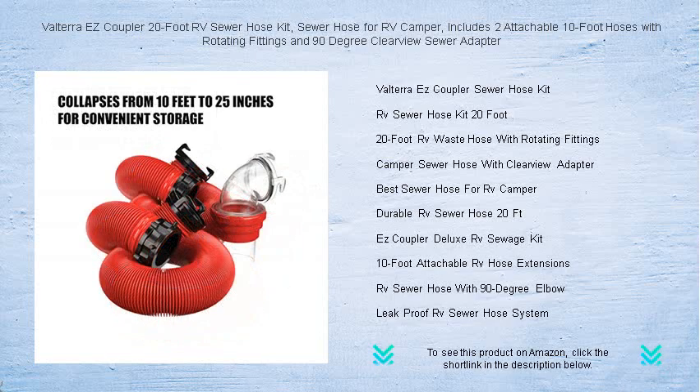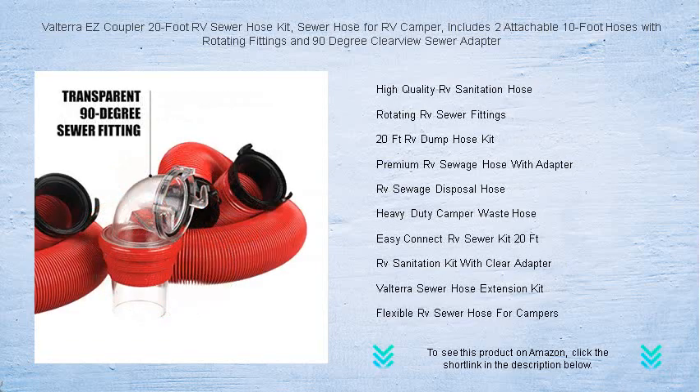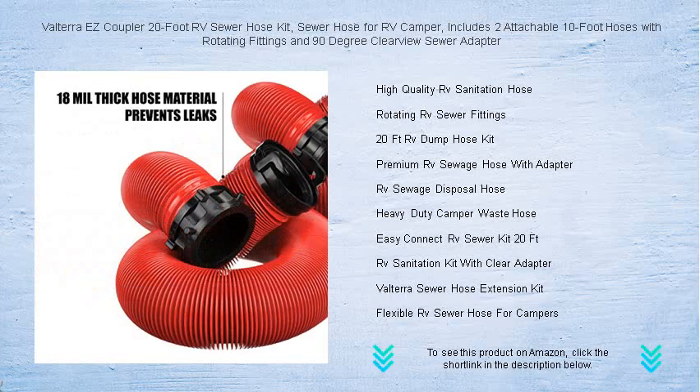Each hose features durable construction and rotating fittings to prevent leaks and make connections simple, ensuring a reliable seal every time. The included 90-degree Clearview Sewer Adapter allows you to see when the tank is empty, giving you peace of mind and a less messy disconnection process.